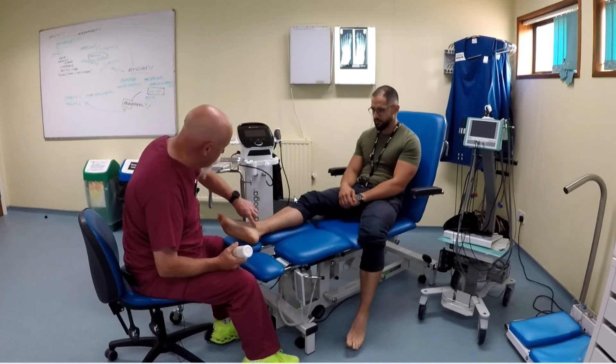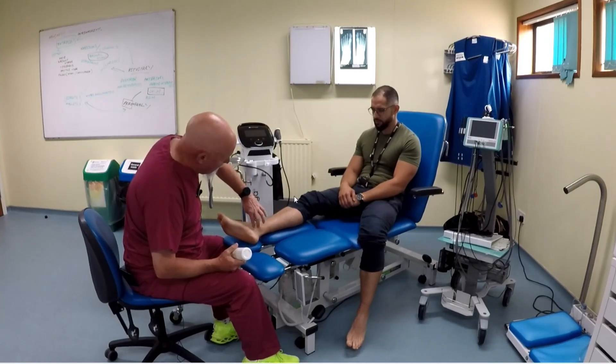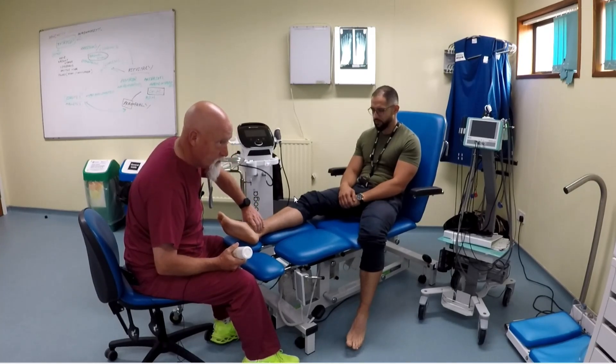Find the medial malleolus — the bony bit — locate its most distal point, then look about a centimetre behind there. Use three fingers, tucking them up and inside to palpate. You want to vary your pressure — too hard and you could occlude the vessel. If you press more than about 120 millimetres of mercury you'll actually occlude the pulse, so vary pressure from light to firm until you can palpate it well.